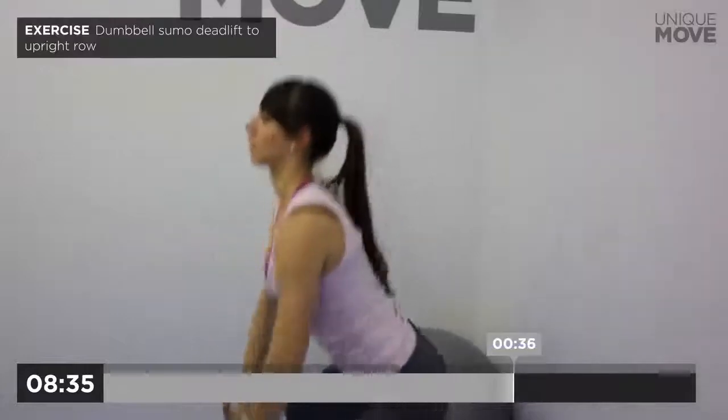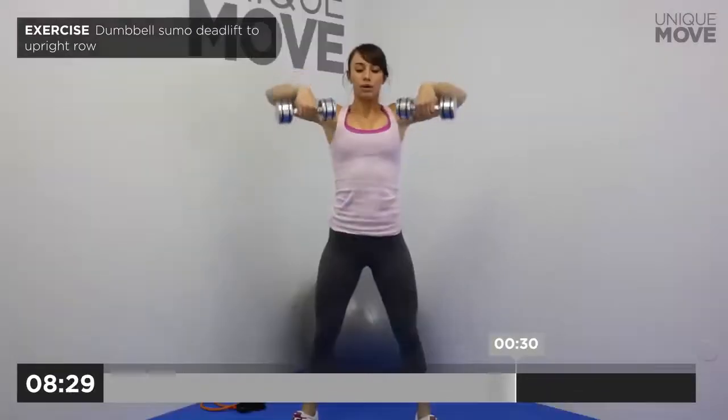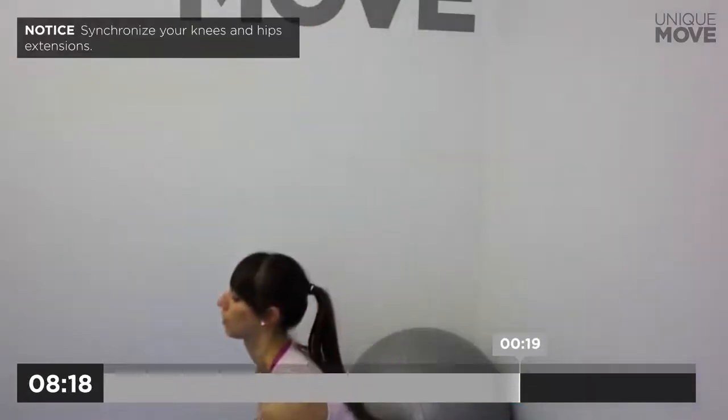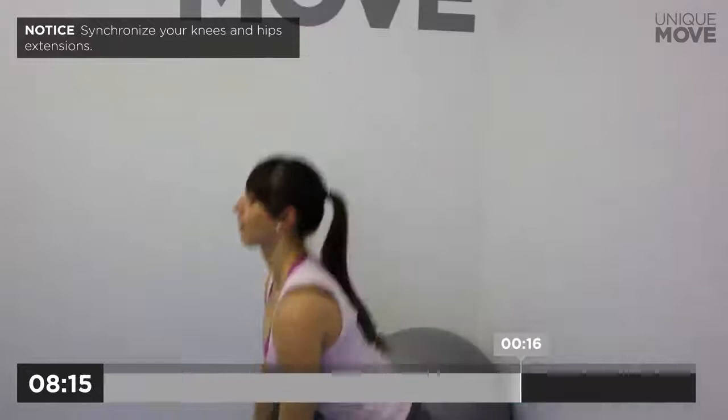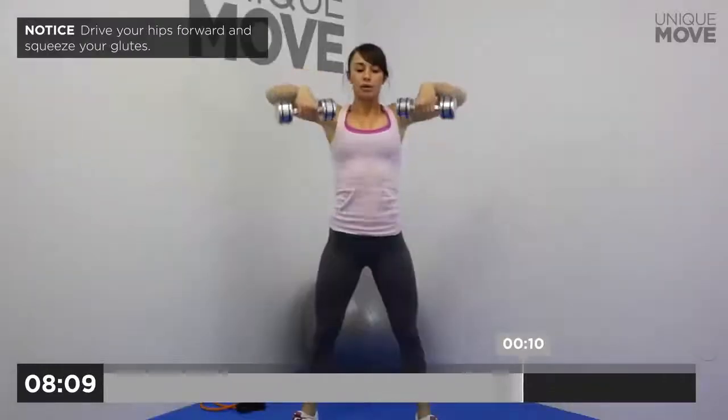Next exercise starts in 3, 2, 1. Dumbbell sumo deadlift to upright row, 40 seconds. Inhale on the bottom, exhale on the last third of movement. Hold your back straight all the time. Synchronize your knees and hips extensions. Pull with your elbows while rowing. Drive your hips forward and squeeze your glutes. Take a small break in 3, 2, 1.